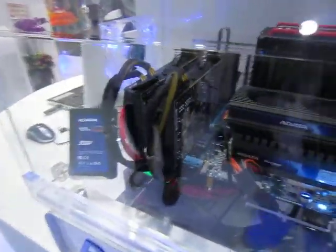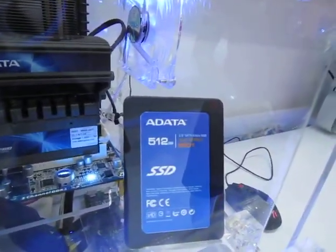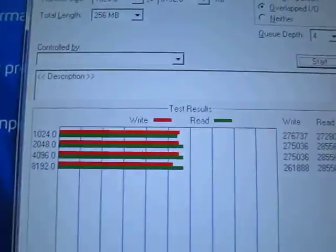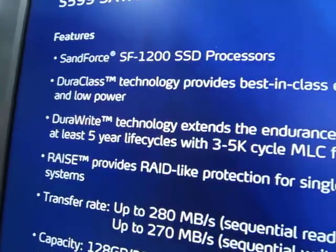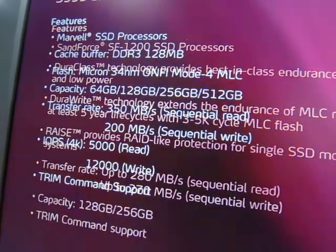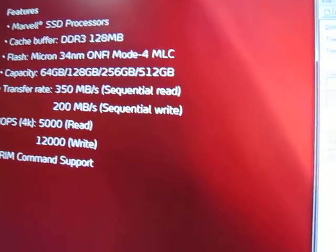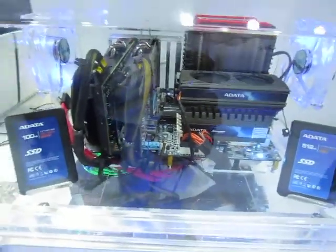What we have here are high-performance MLC-based SSD drives. This one goes up to 512 gigs and this one is 100 gigs. Here's the ATTO benchmark performance for reference. It's using the SandForce SF-1100 SSD chipset. The SATA SSDs are SATA 3 ready already.